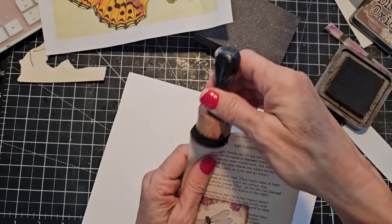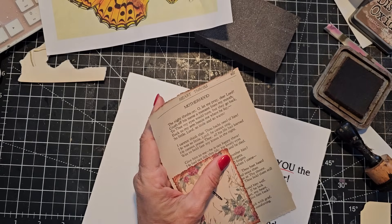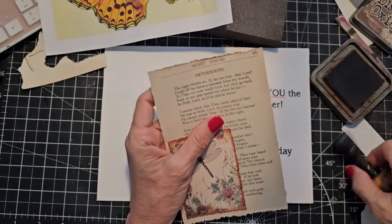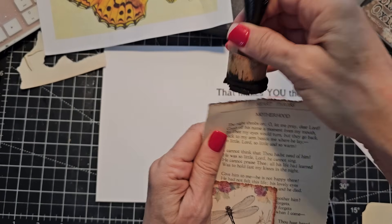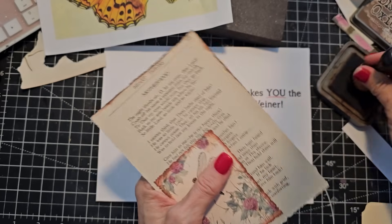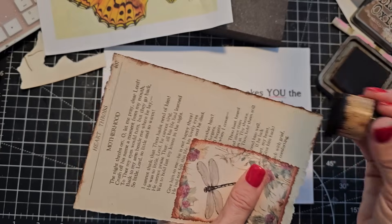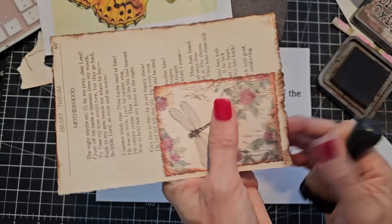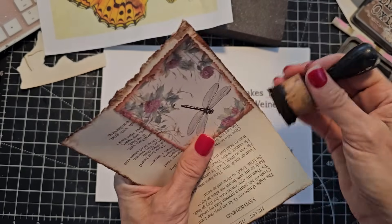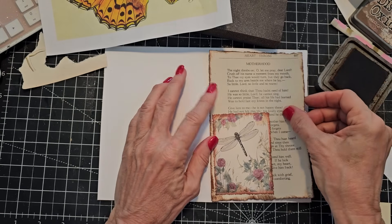Now we're gonna ink it up a little bit. Just a little spritz of water to wake that up. Nothing like a little inking to make it pop and make it look vintage or antique. There we go, that's very nice. Maybe it would look better over here — then I still have to do something with that. I have a backup idea. Let's get this and glue this down.